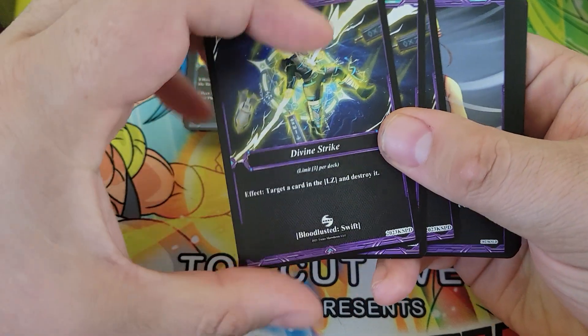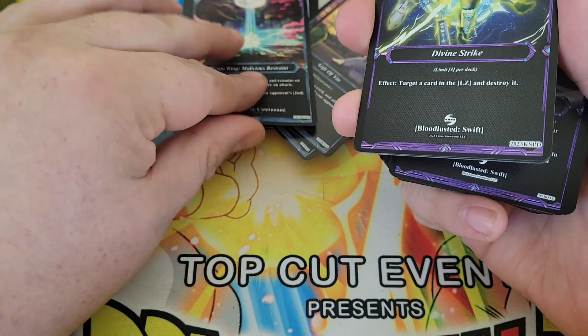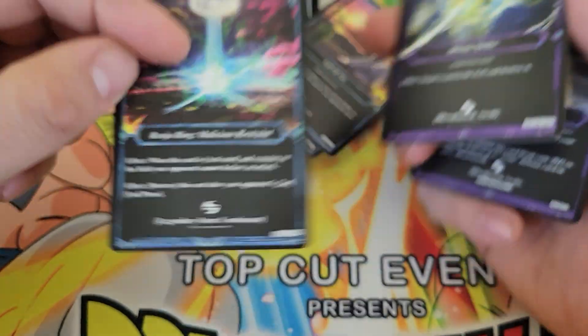Then we've got Renju Ring, Malicious Restraint. When this card is activated, it remains on the field and your opponent cannot declare an attack. You destroy this card after your opponent's second end phase, so it stays in play for two turns. There are cards that can destroy legendary item cards, so it's possible to get rid of this early, but while you have it, it's two turns where your opponent can't attack. You get three copies of Divine Strike — destroy a card in the Legend Zone — and that would be one of those cards to deal with Renju Ring.